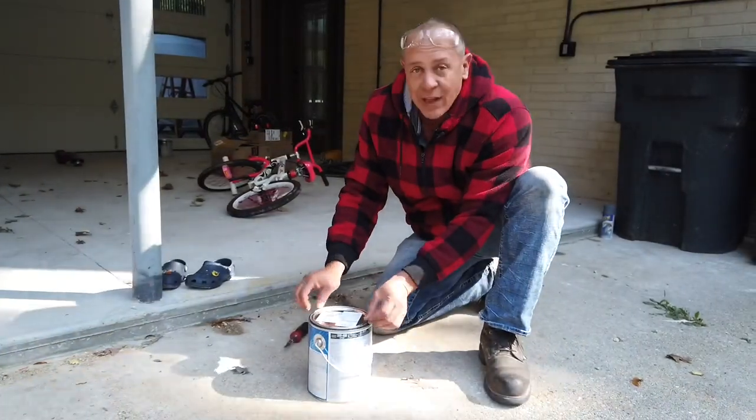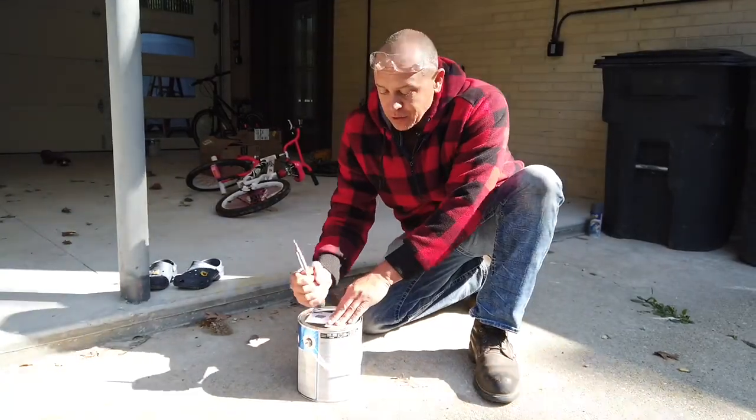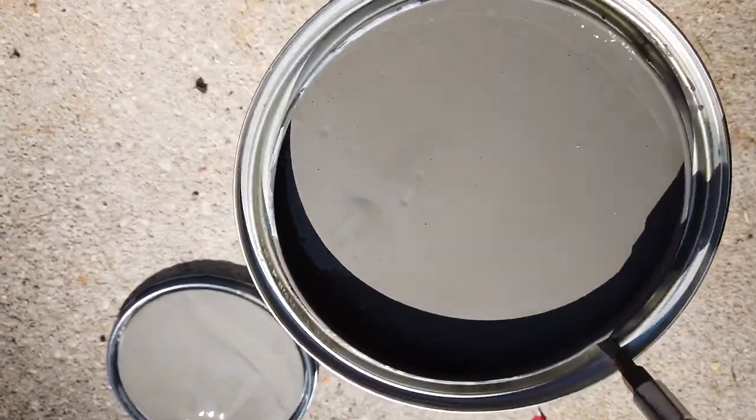With the holes there, the paint goes in and you get a lot less paint splatter when you close the can back up. So I have a hole here, just on the other side of the lip, a hole here, and I'm going to put one here.